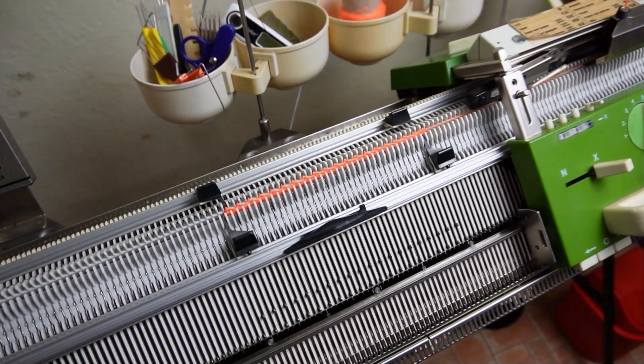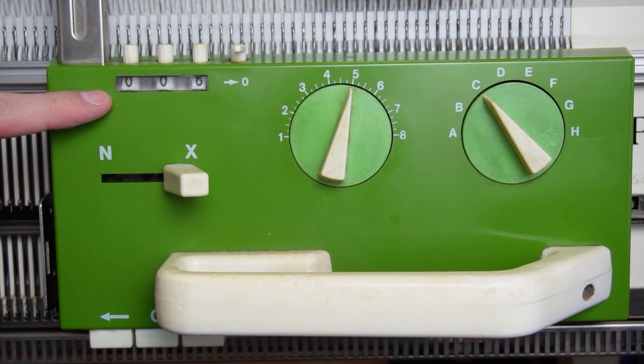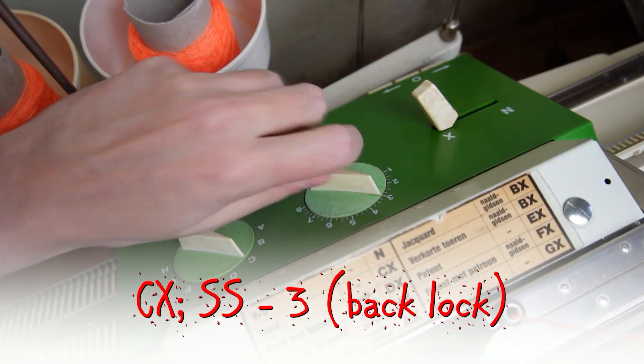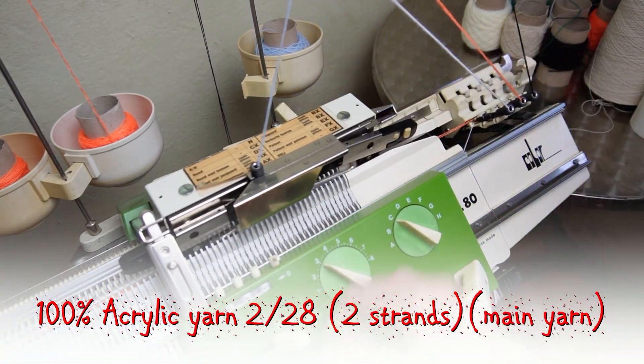I have changed the instructions a bit, so if you want to see them, rewind the video and read the comment in the beginning. At this point I will decrease the stitch size by two numbers. Move the lock to the color changer and take the main yarn.